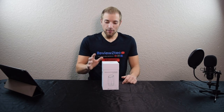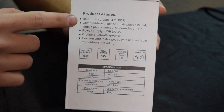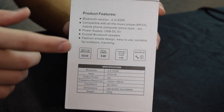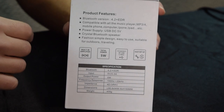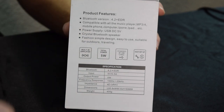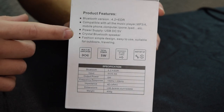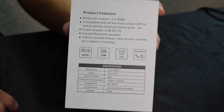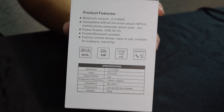Alright guys, so I got the speaker right here. I'm going to give you the product description on the box first. This one is Bluetooth version 4.2. It's compatible with all music players, so it's going to work with phones, iPods, iPads, computers — kind of whatever you need it to connect to. This one is powered by USB, so that's how you charge it. It's got that crystal design to it, and it's more portable, designed for travel or indoor-outdoor use because of its small design. It's a total of 5 watts of power and also has a built-in amplifier.